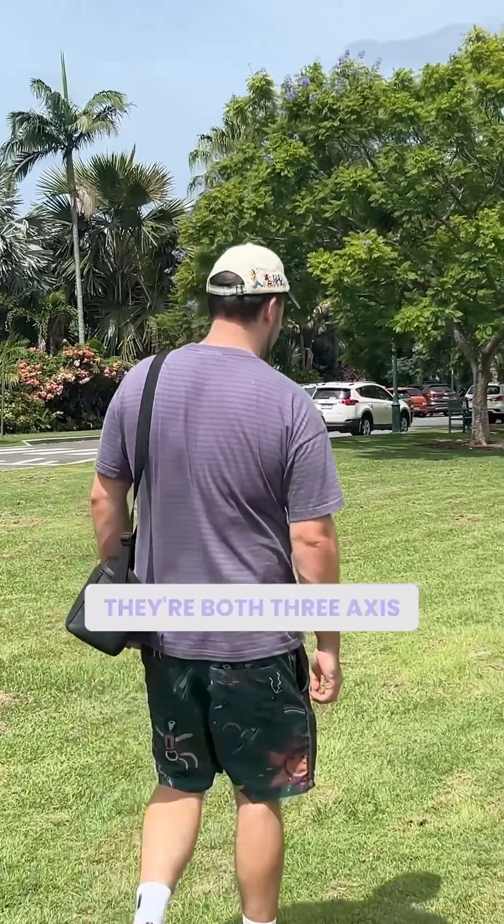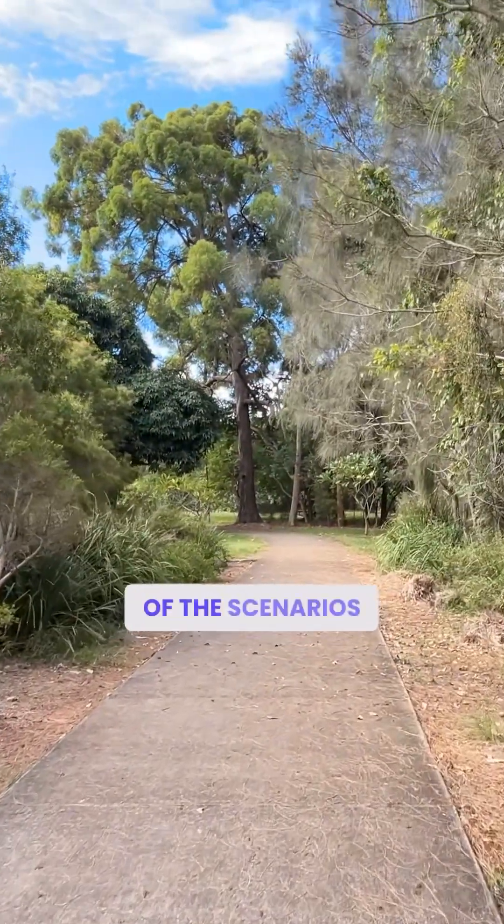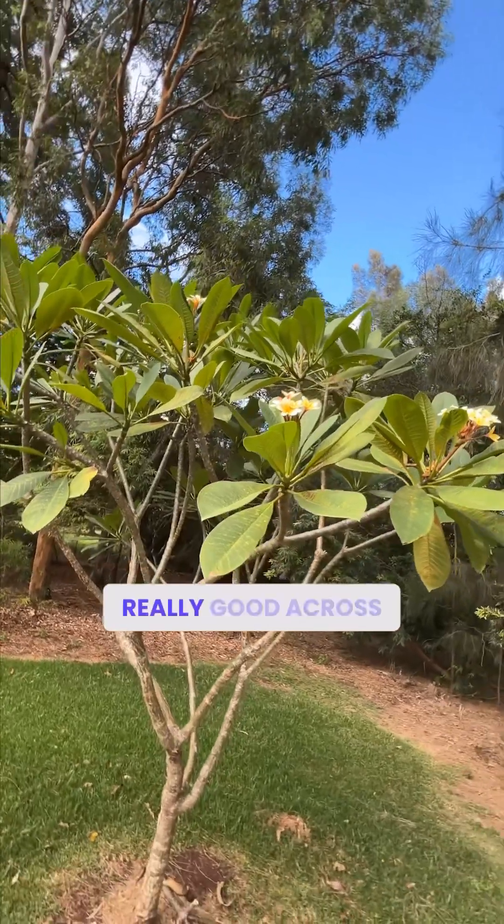In terms of stabilization, they're both three-axis gimbals. They both did a really great job with most of the scenarios I put them through — any sort of movement was really smooth, really good across the board.